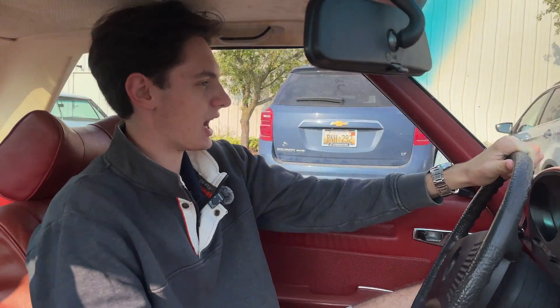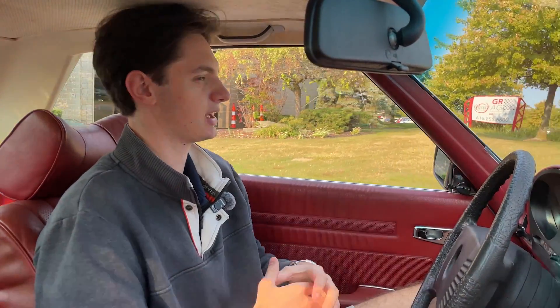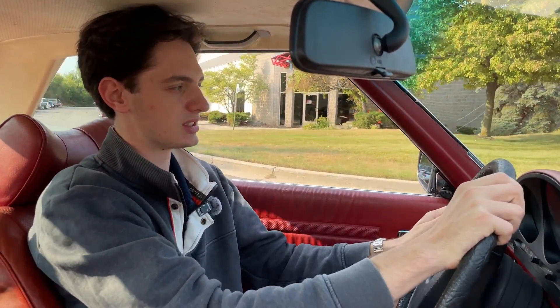I do enjoy how these things drive. The suspension when going over bumps has a lot of give in a very comfortable way, to where you're really not feeling it in your back like you would when driving a lot of those more aggressive sports cars.